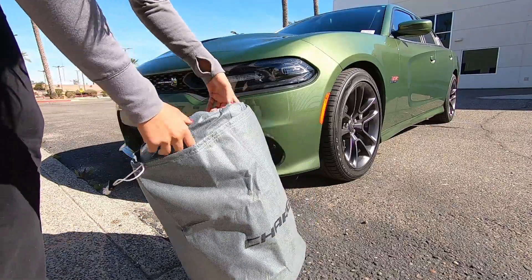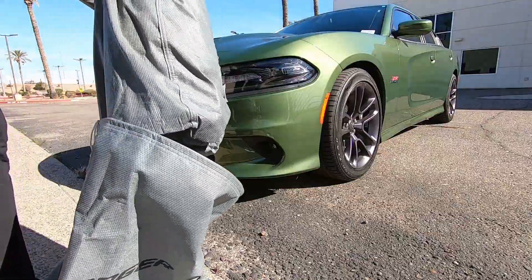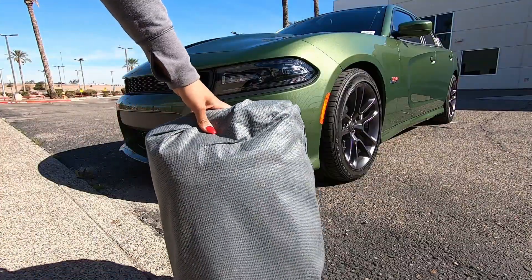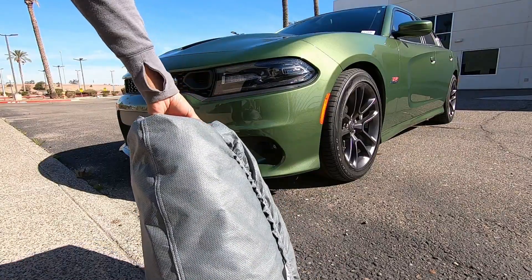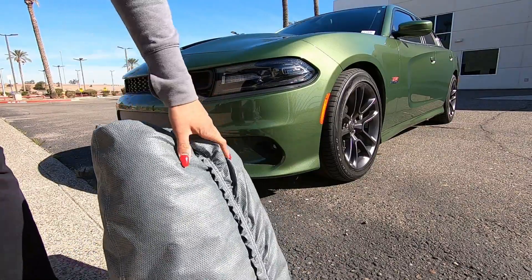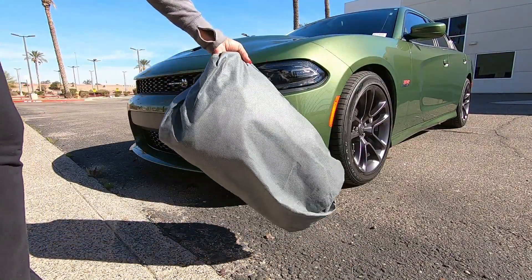Just open that up and it does have the Charger logo brand name on there. This is a great matrix material. It's got the mirror pockets and also it's got the Charger logo on it. I'm going to show you how to put this on properly.